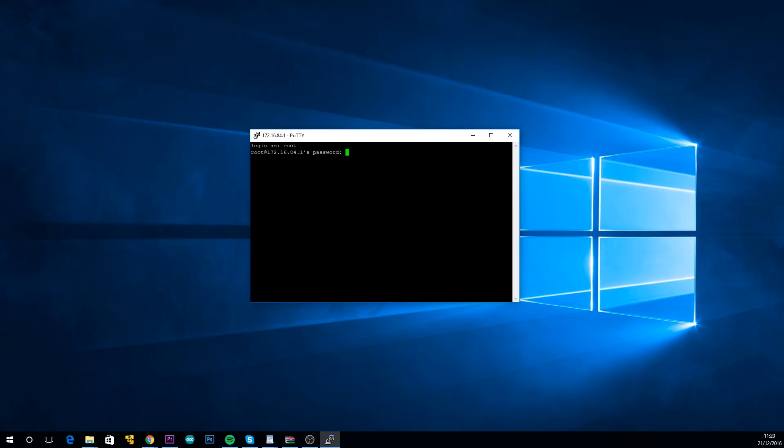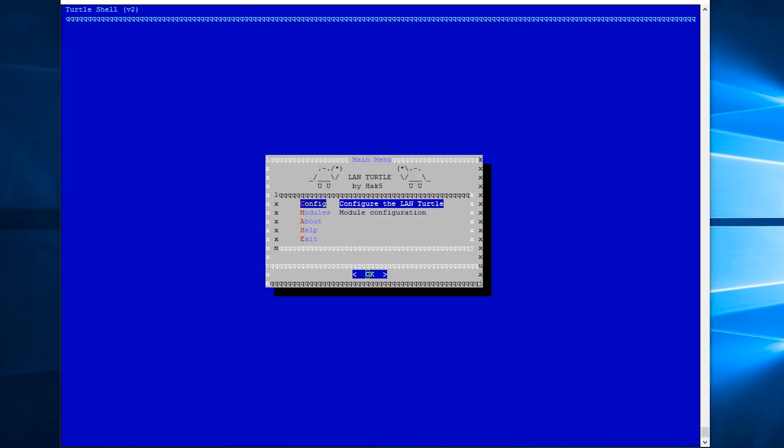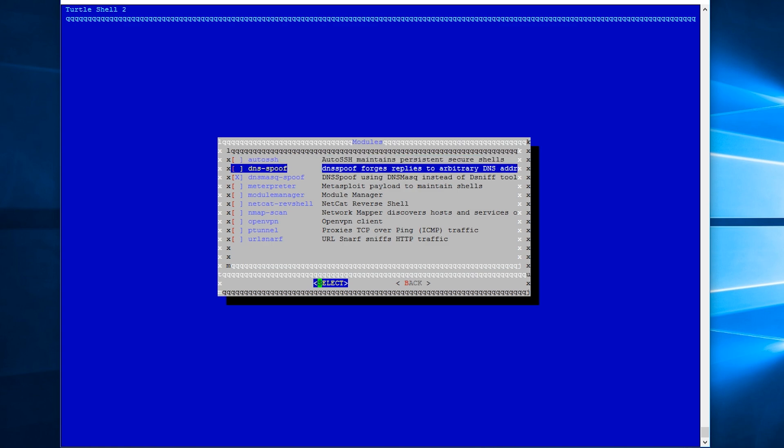After SSH-ing into the LAN Turtle, you'll be presented with a basic interface where you can change some settings as well as download and configure modules. Modules are how you get stuff done — they are small programs which run on the Turtle, allowing you to perform a variety of tasks. Modules are easily downloaded; there are about 20 to choose from, and they are open source.